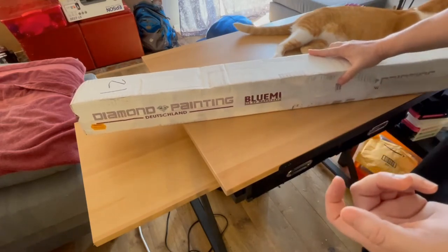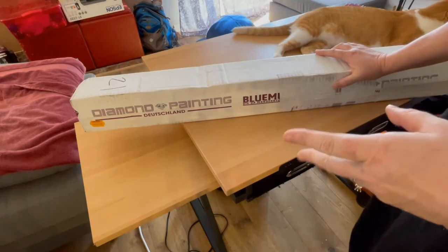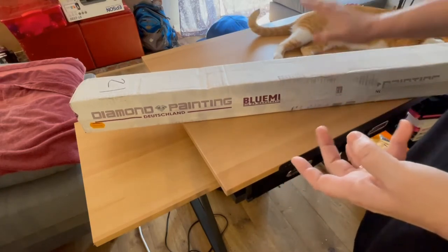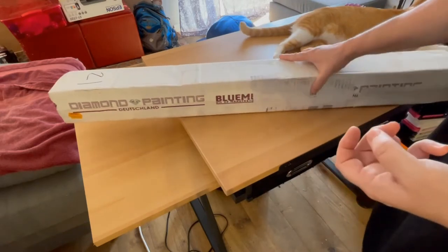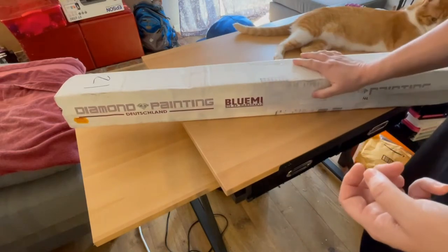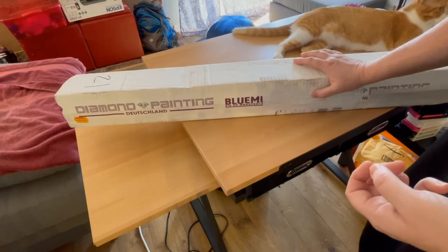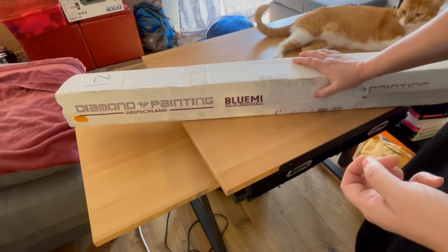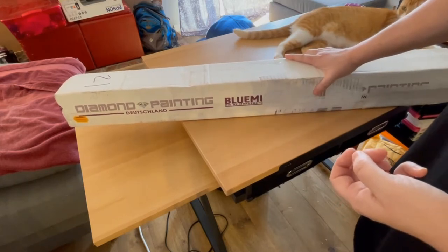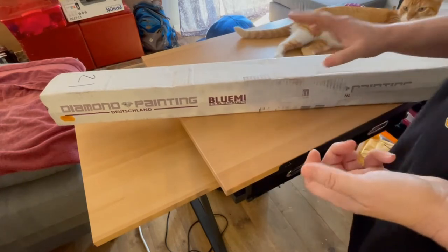In my previous video, you saw that I unboxed Scorpio by Josephine Wall from Diamond Art Club. This is Scorpio by Josephine Wall from Diamond Painting Deutschland. I was really surprised about how fast it actually arrived — I ordered it a few days later and it was already here. I live in the United States, so it really surprised me. They were very good about letting me know when it was on its way, and the shipping company they used was great.